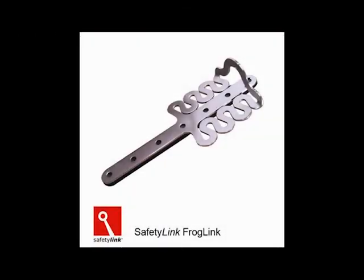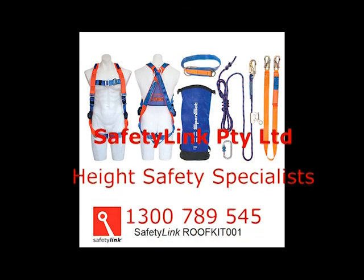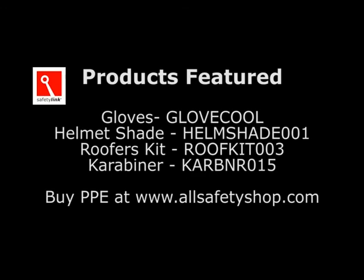Safety Link's installation guides are located on our website at www.heightsafety.com. Additional training is available through Safety Link webinars and installation videos. Find all your personal protection equipment at our e-commerce store.